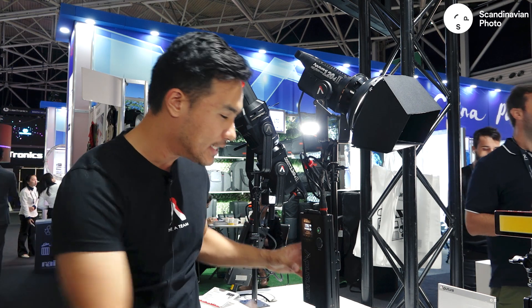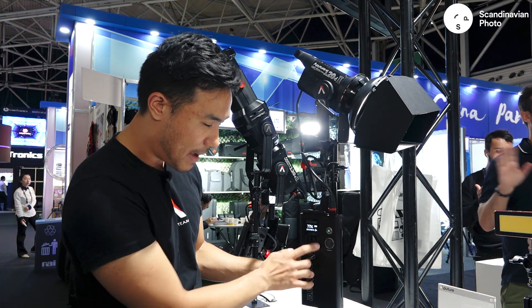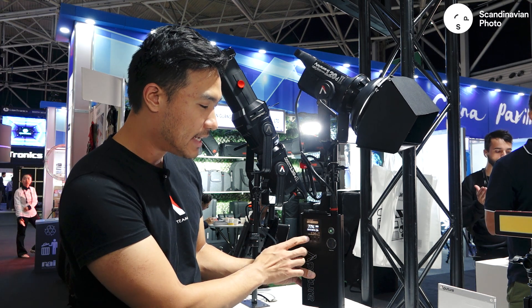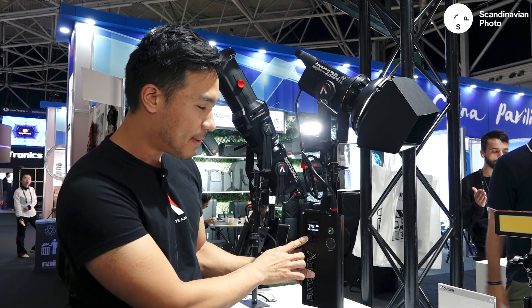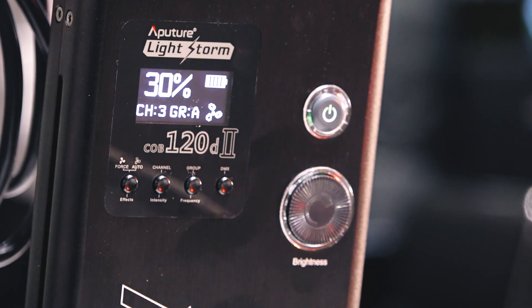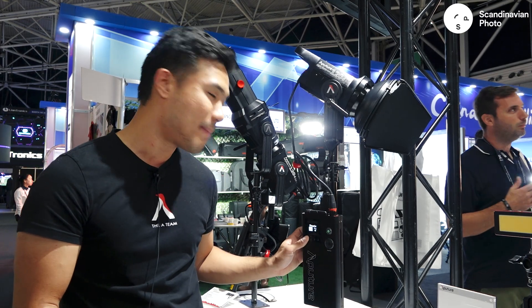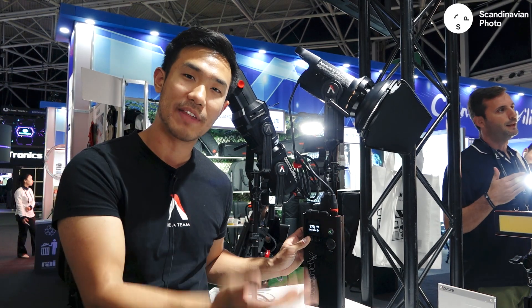The next upgrade the 120D Mark II has over the Mark I is that it combines the controller box and the power adapter into one. It also adds 5-pin DMX on the bottom, and in addition to DMX, I also have the ability to plug in preset lighting effects. So on the front here I can change lightning, I can do TV, I can do paparazzi, and the light has all these effects programmed in to change and animate as you need it.